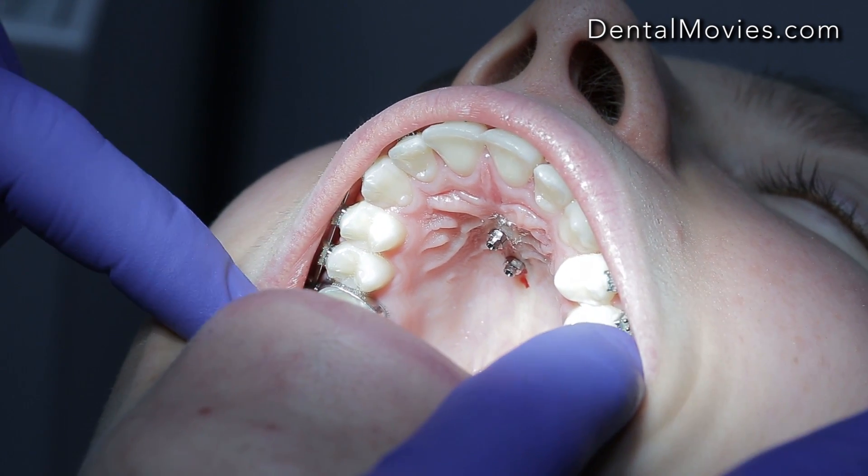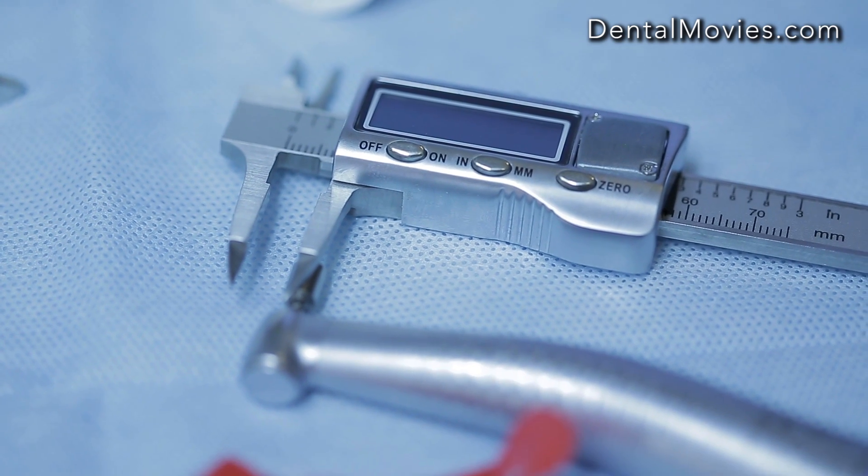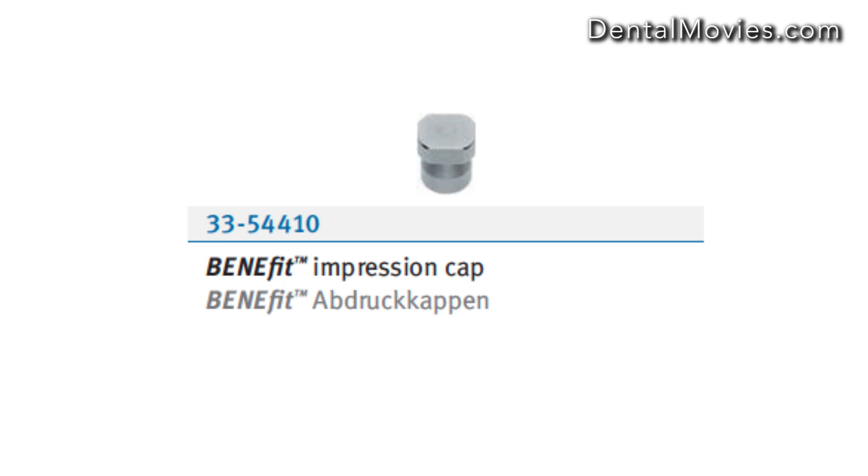Distance between screws is important because it needs to be adjusted to bend the plate. Therefore, use the caliper to measure the distance. Place impression caps at the screws to transfer the position of the mini-screws to the casts.